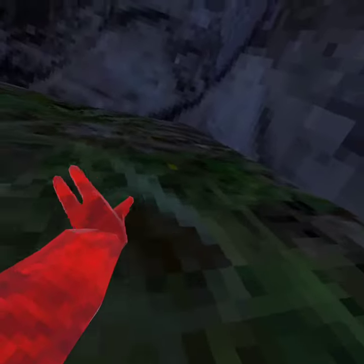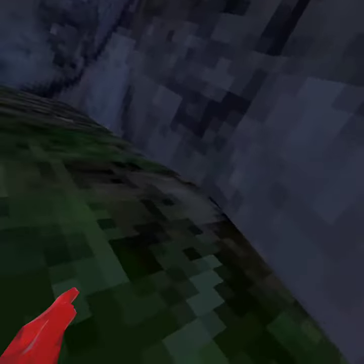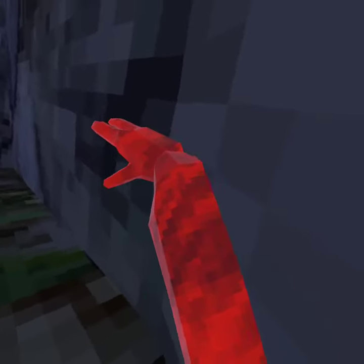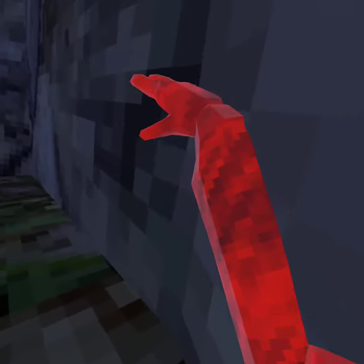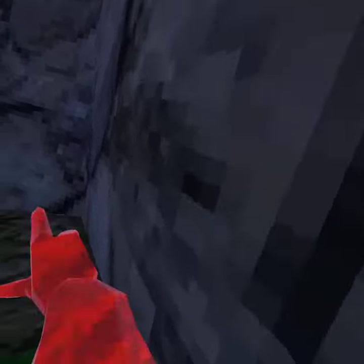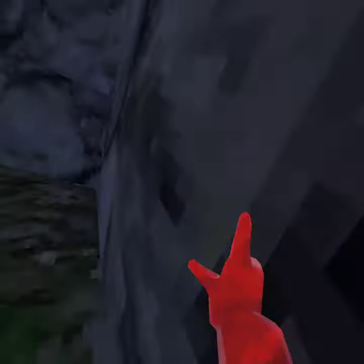You've probably been wondering how to do the vertical. First, you want to put your arm like this, get on the wall like this. Don't just do a circle like that because you'll fall off.